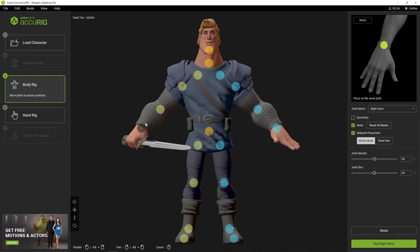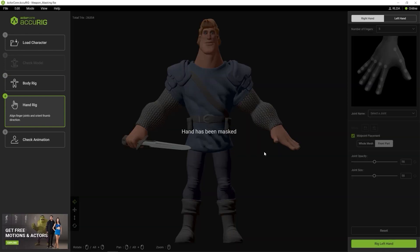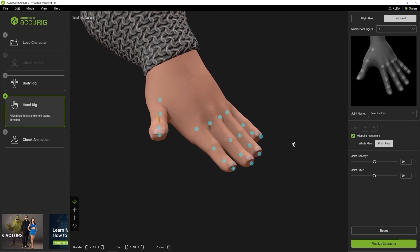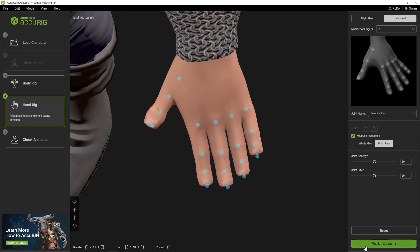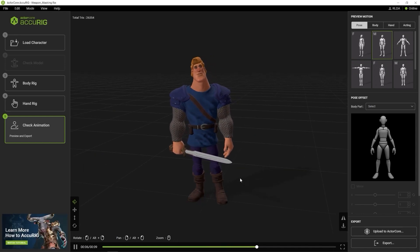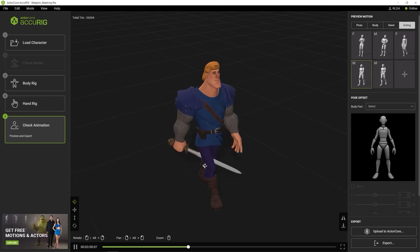Again, proceeding to the hand rigging step, we'll see that the right hand has been masked. Since the left hand has the conventional number of fingers, it will be mapped properly. Once you finalize your character, you can test out the animation. The issue that presents itself here though, is that the sword goes through the character's leg with the walking animation.